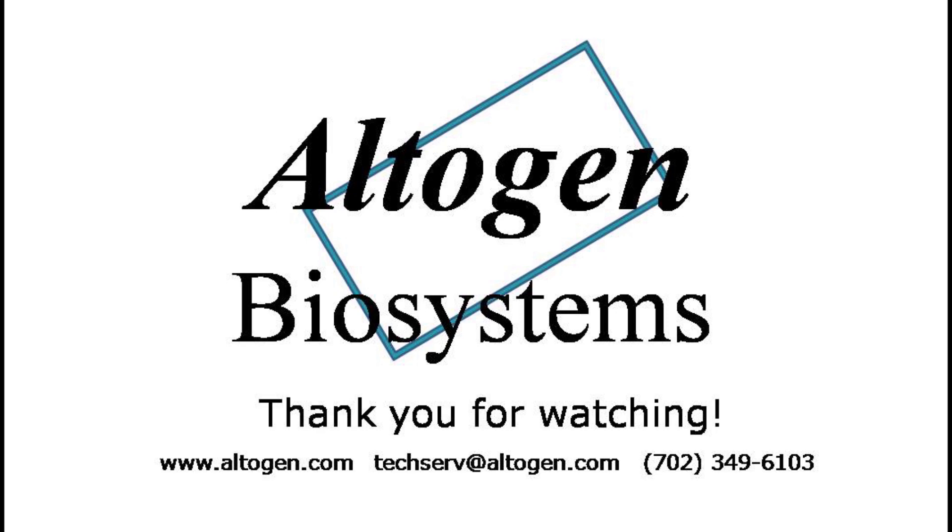Thanks for watching our tutorial. For more information or products, visit us at altagen.com.